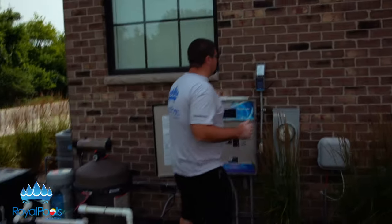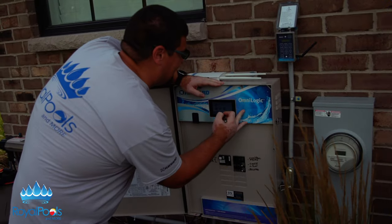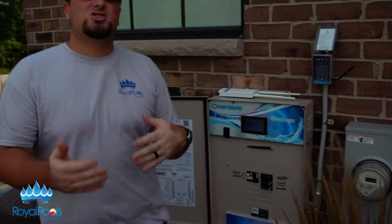As you can see we have some water features on it. You want to make sure you shut off all of your water features. We're going to shut off the fountain behind us and the bubblers, and the reason for that is that we want to maximize the flow — the suction from the skimmers — because the skimmer actually turns into a vacuum for your pool.